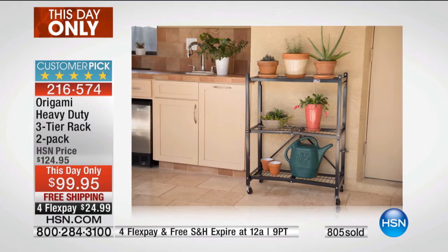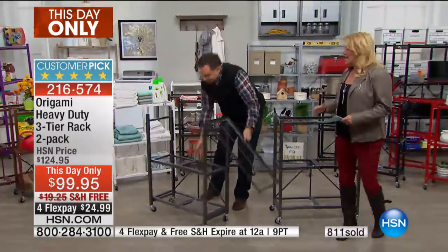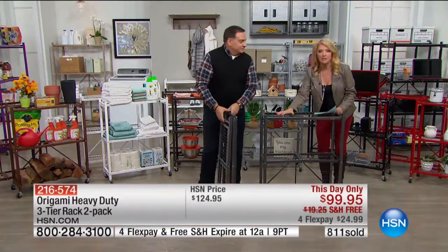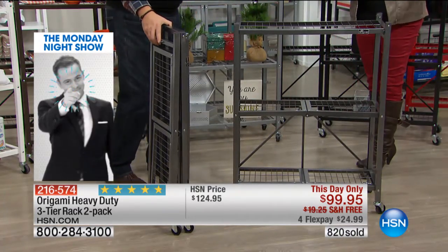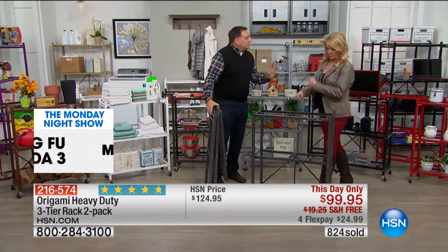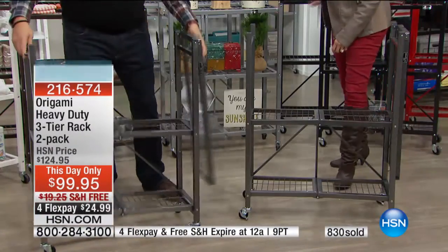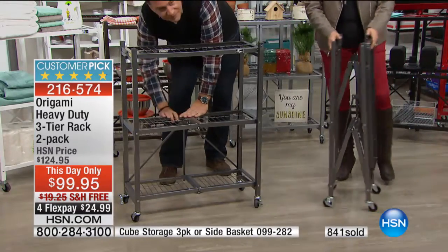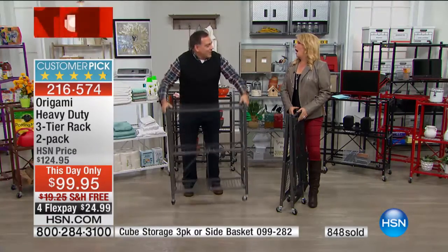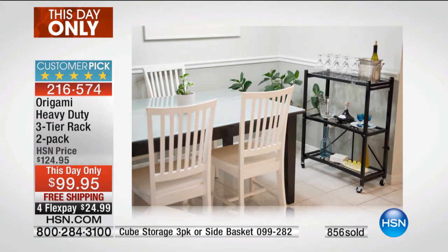For a guest room - when you've got company coming, you never have a place for them to put their stuff and the closet is jammed. This is so nice because they can put their suitcase on top, all their stuff here, blow dryers, curling irons, clothes down here. It gives them their own little private space. And we had a caller who uses these for craft shows - my friend Brenda who does glassware puts these on top of a table and puts the glassware on them, raising certain pieces higher. It looks really sharp.